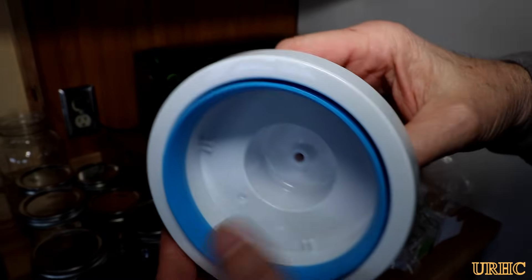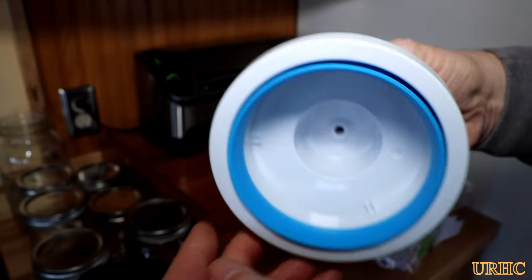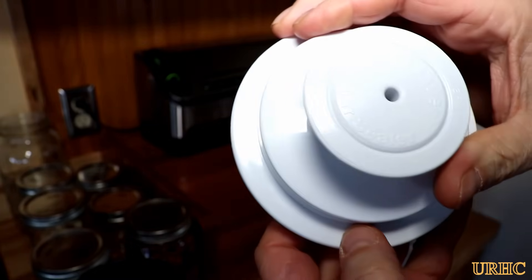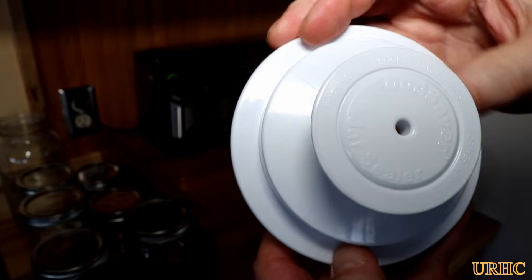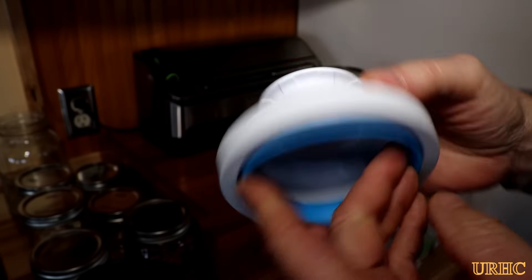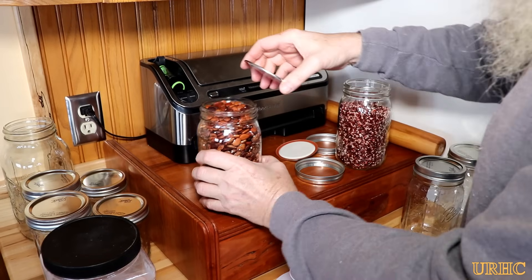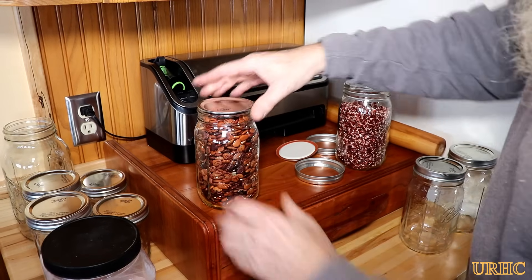So this is what I ordered — it's a FoodSaver wide mouth jar vacuum sealer, because basically I keep all my snacks and extras in the wide mouth jars. It's just a simple piece of plastic with a hole in the top and a little blue seal on the bottom, and I figured I'd give it a good try out.